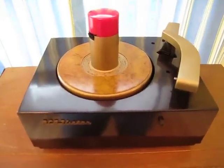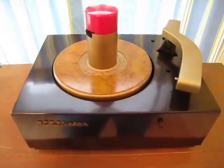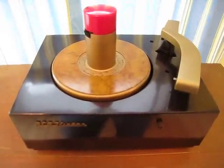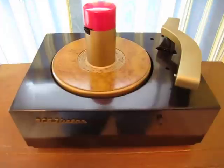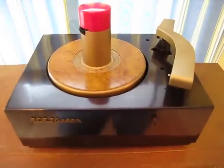Hello once again YouTubers. Today we have something that's fairly common — this is a 9JY RCA player, made in 1949, featuring an RP-168 mechanism.